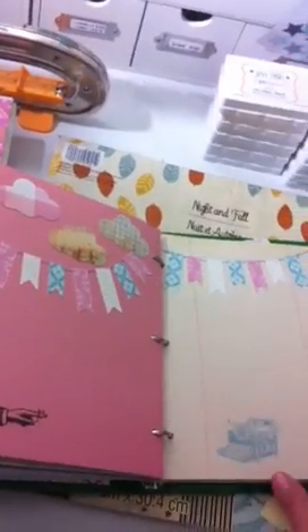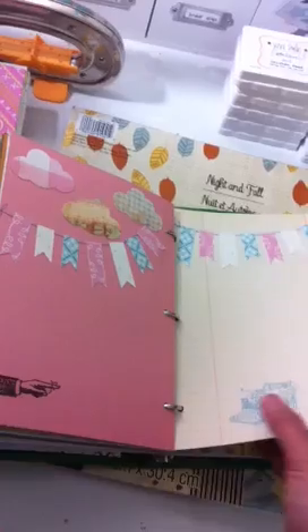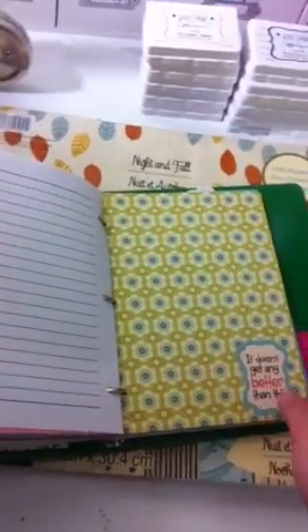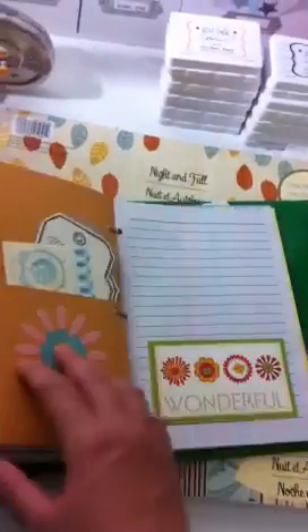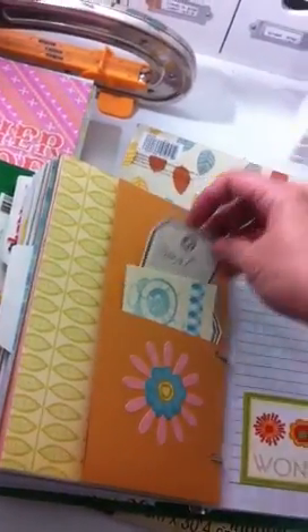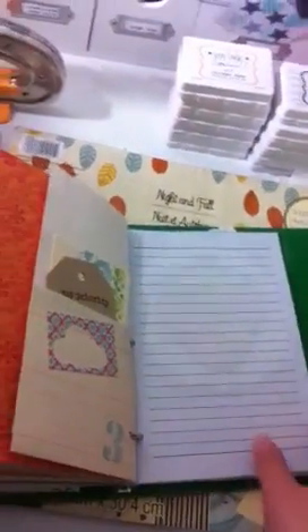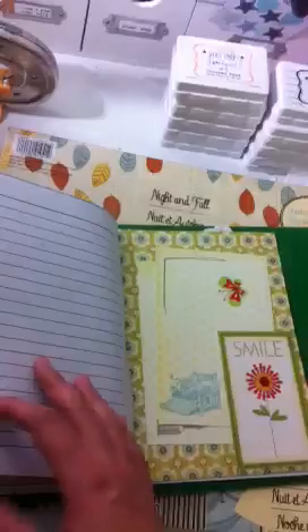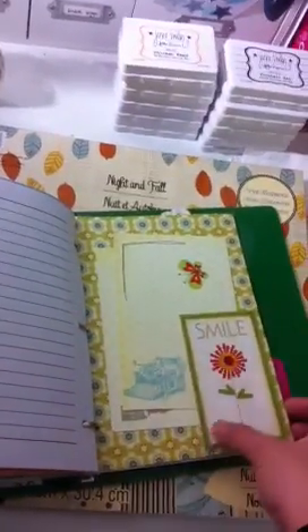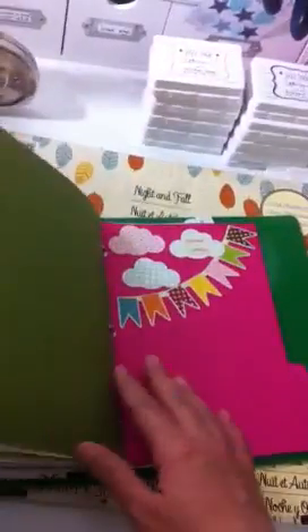That was a border that I cut out and repurposed, and another Cosmo Cricket paper, another pocket, under the stamp tag. Just papers. If you're already willing to let go of your papers, make your own mini book. It'll do you a big load of good, taking things out of your stash and using and repurposing them for memories.